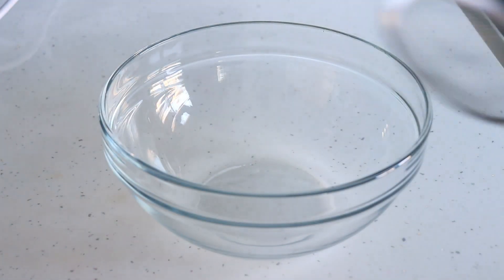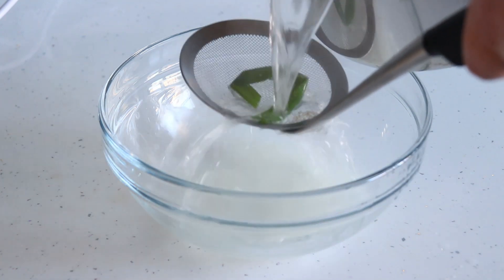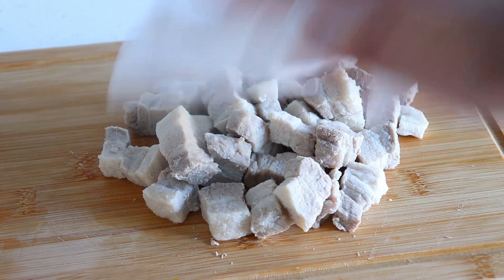Drain the meat but reserve some of the stock. Rinse the cooked meat under cold water and then pat dry with a paper towel.